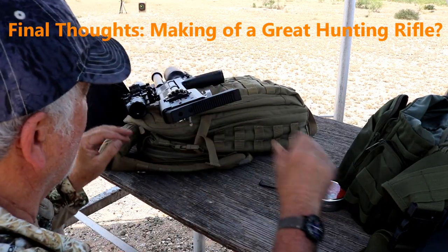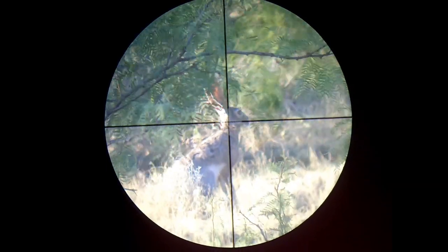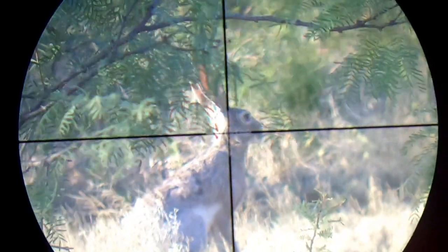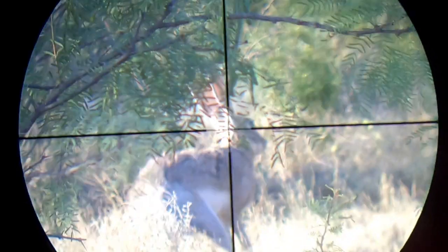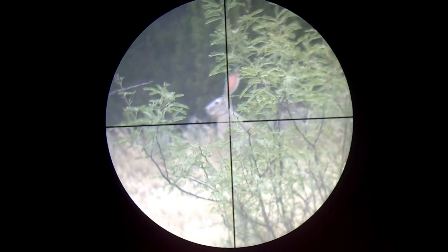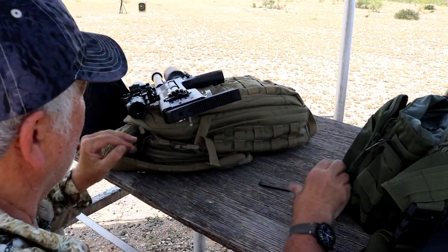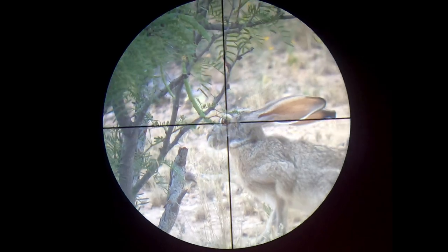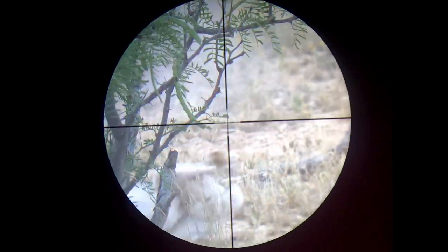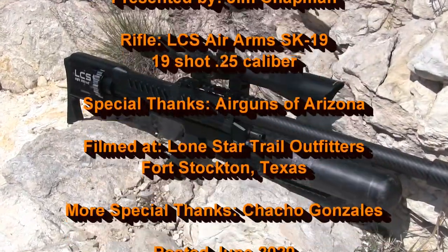Here are my thoughts on the LCS SK-19 as a field gun. First and foremost, the rifle is accurate — on the bench I could keep the groups inside the 9-ring all day long, and importantly I shoot the gun as well off sticks as I do off a rest. The rifle hits very hard and in upcoming videos I'll show the performance on larger quarry. It has a high shot count and is consistent shot to shot. The ergonomics and dimensions of the SK-19 make it a very shootable hunting gun. The fact that it is very quiet in view of its power and short length overall was a pleasant surprise. The real draw for most shooters will be the semi-auto performance for hunting, and full-auto for pure, unadulterated fun. The LCS is an impressive bit of air gun engineering — the consistency and reliability are mind-blowing, and this might be one of the top hunting rifles out there today.